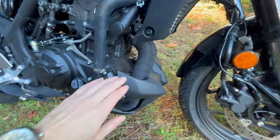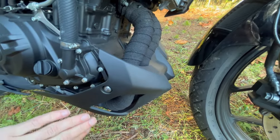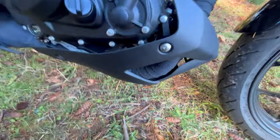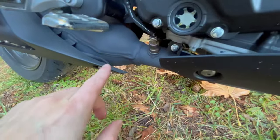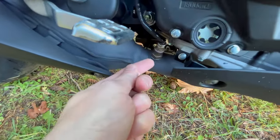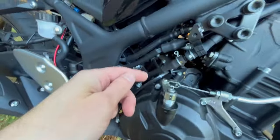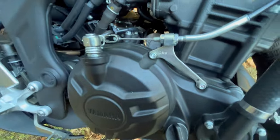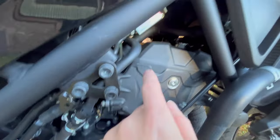I wrapped the dual exhaust pipes in ceramic and then painted it black — that helps to preheat the catalytic converter right here. That's the oxygen sensor that measures exhaust gas temperature by a voltage difference, sending the cable up here. We can see the electric starter motor right there.